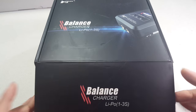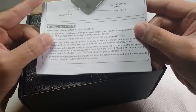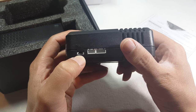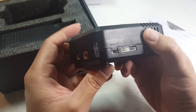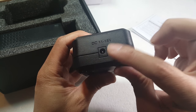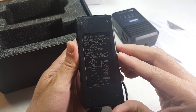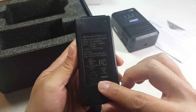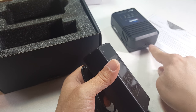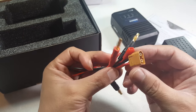Here is the balance charger with its instruction manual. It charges one to three cells. Looks like a micro Deans connector, along with a two-cell balance lead and a three-cell balance lead, and a couple of banana plugs. The input is 11 to 18 volts DC for your wall adapter. And the wall adapter gives a 12-volt output at 5 amps. Looks like it comes with a normal power plug for US.